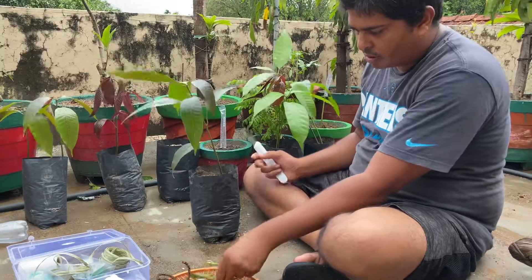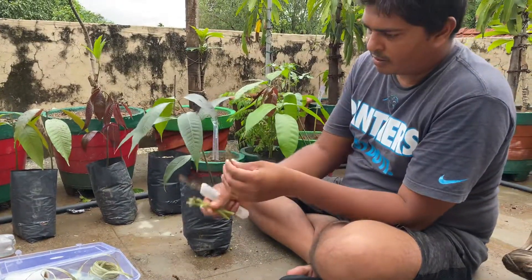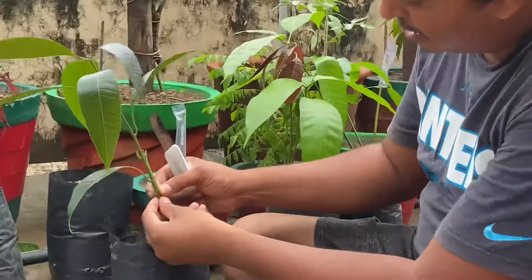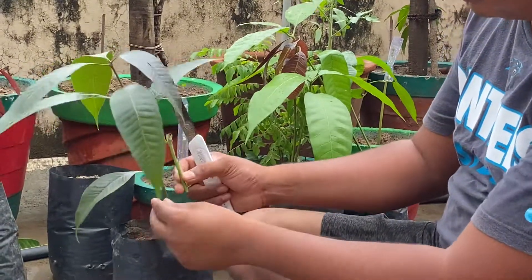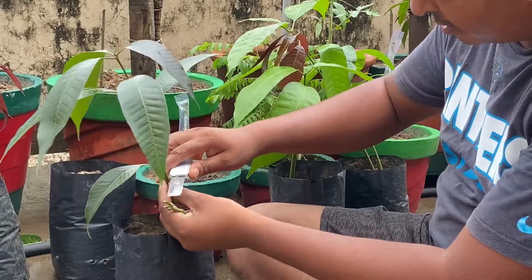You want to choose your scion. It matches a rootstock right here — about the same size. It's best if both of these match in size so they can connect together well.